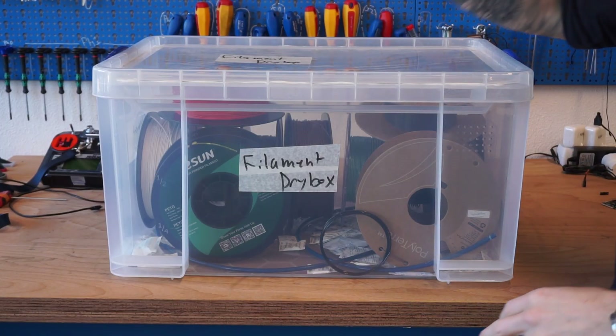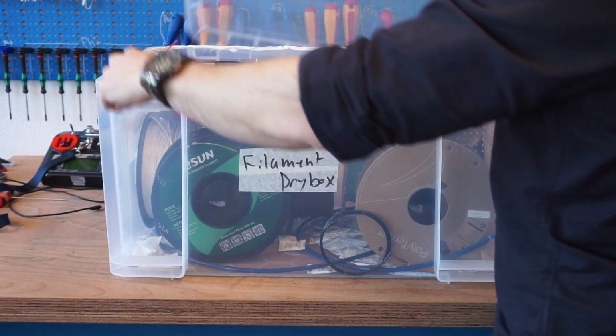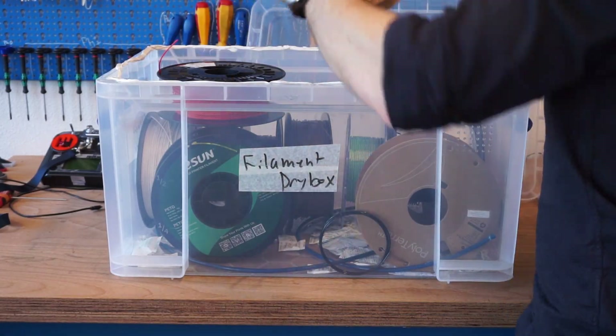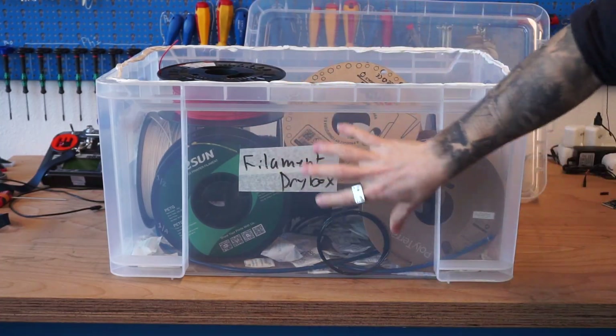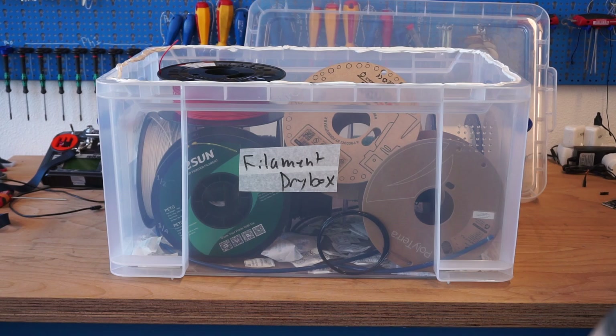For longer-term storage, I've used a very large clear tote bin here. I've just taken some silicone caulking that I've beaded around the top so that I made my own airtight seal. In the bottom I have a bunch more of the silica gel packets, and then you can just simply rest your filament inside. This ends up being a really nice watertight bin so that you don't really run into those humidity issues.